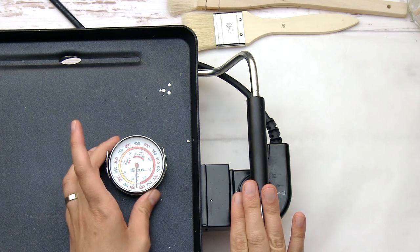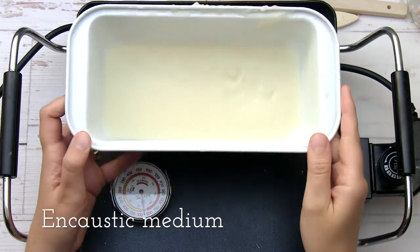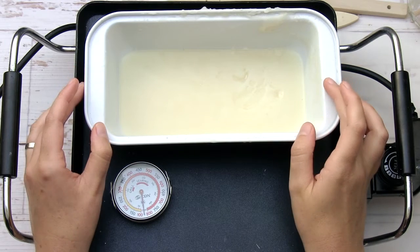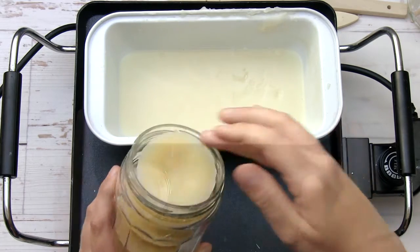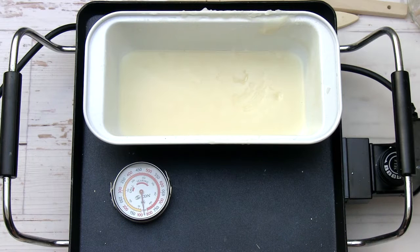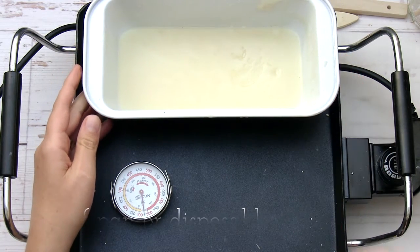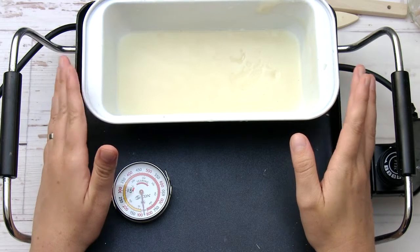Both the griddle and thermometer are inexpensive and you can find them at your local store or on Amazon. For the projects in this course we're going to use some clear encaustic medium — this is beeswax melted and mixed with damar resin. You can purchase it ready-made or make your own; it comes in little cakes, granules, or bars. I'm melting my wax in a loaf pan, which fits just right on my griddle and heats the wax really well.